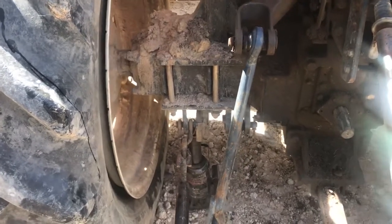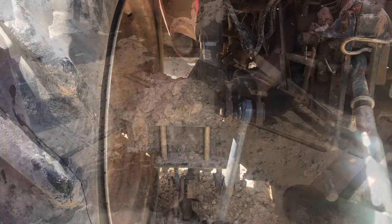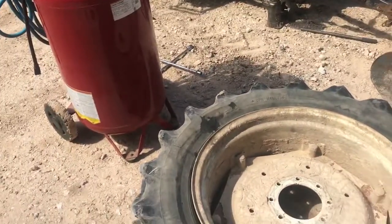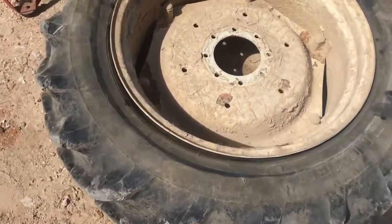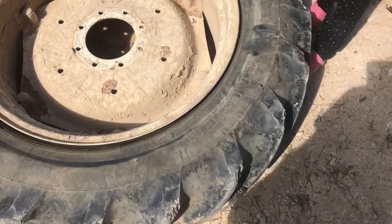I was going to jack it up and just try to air it up evenly, but then I got to looking at it and realized the valve stem was sucked up inside there, so now I've got to actually take it apart. We got it off — it was actually really easy. These tires aren't as big and foreboding as they look. The lug nuts — my four-way fit them perfectly, didn't have to fight with them at all, didn't even need a cheater bar. We've got it laid down. The hole for the valve stem is right here.